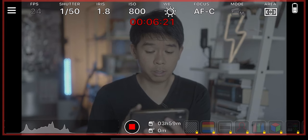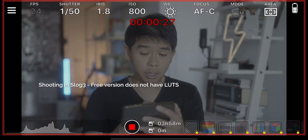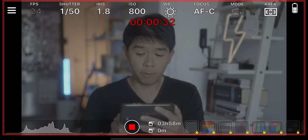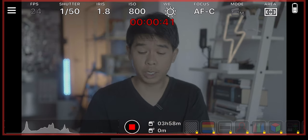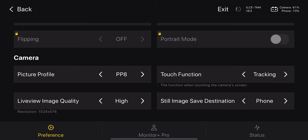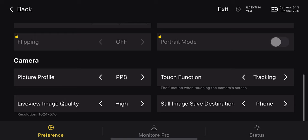I'm recording the screen on my iPhone here — this is what it looks like if you have the free version. You can access the shutter speed, your aperture or iris, your ISO, white balance, change your autofocus, and you can start and stop your recording. It even tells you how much memory you have left on your SD card, which is really neat. You can also change your autofocus areas and access other things such as touch function, still image save destination, live view image quality, and you can adjust your picture profile here as well. A lot of settings that you normally cannot adjust on your Sony camera with an external monitor, you can do it with this app.